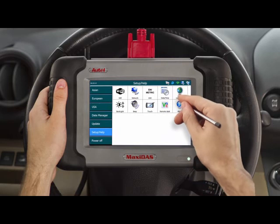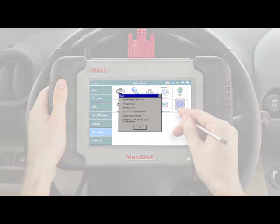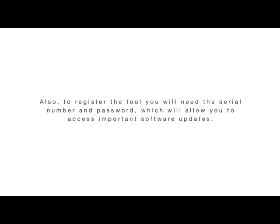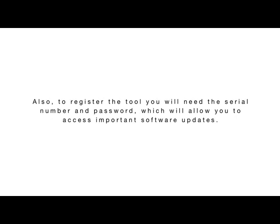The final icon is the About button, which will display all the information necessary to complete registration. Select the About button and the screen will appear with the following information: software version, OS version, hardware, product serial number, and registration password. Take note of this information since you may be asked about the software version, the OS version, and the serial number when contacting technical support. To register the tool you will need the serial number and password, which will allow you to access important software updates.